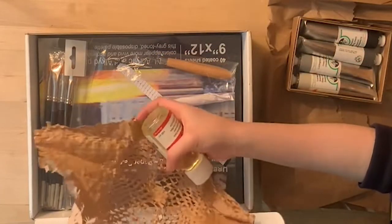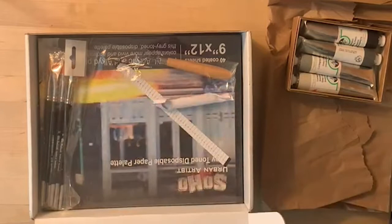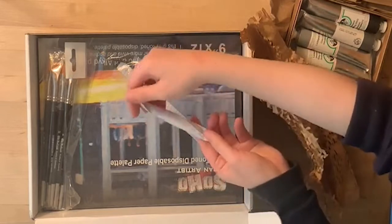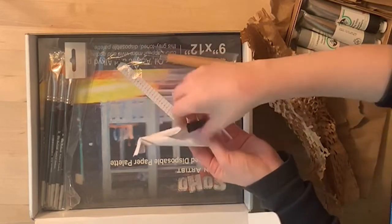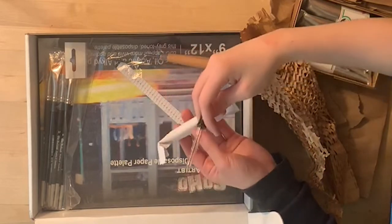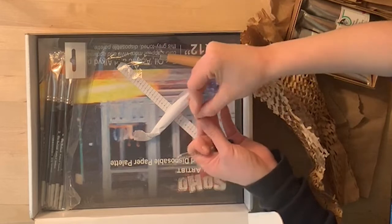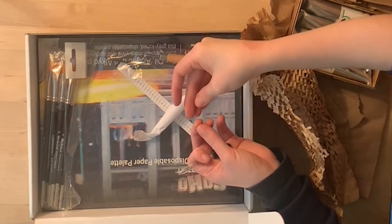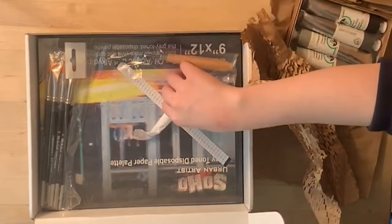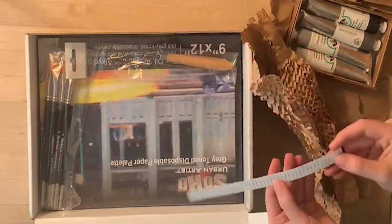Inside this paper nest, we have our linseed oil. This is the oil we're going to be using to mix into the paints to make the paint consistency work better. We also have a glass eyedropper that we'll use to mix the paints and the oils. Unfortunately, my eyedropper was broken in transit — the tip got snapped off. But I contacted the support team and they were super nice and are sending another eyedropper as soon as they can.